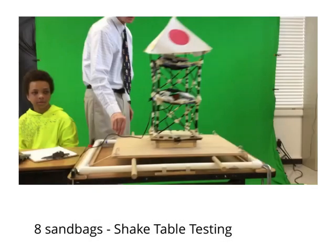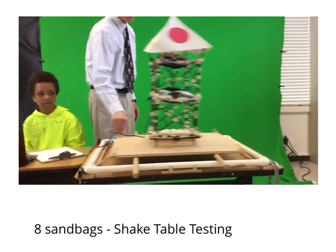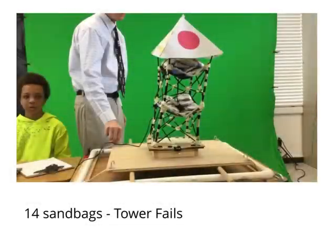This is our building being tested with eight sandbags. This is where our tower fails — it has 14 sandbags at this point.